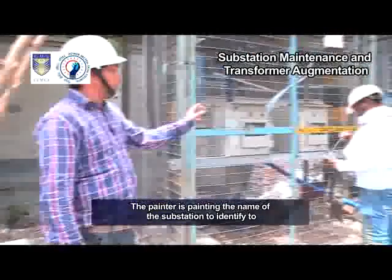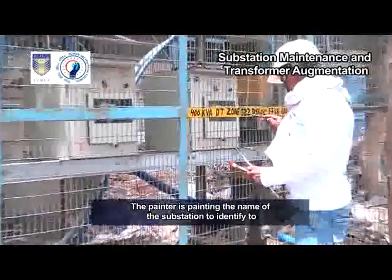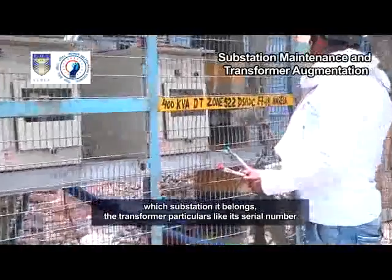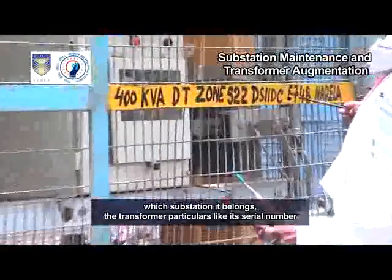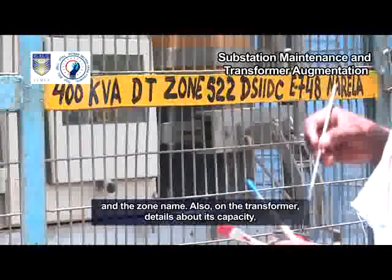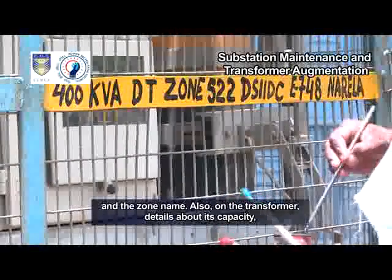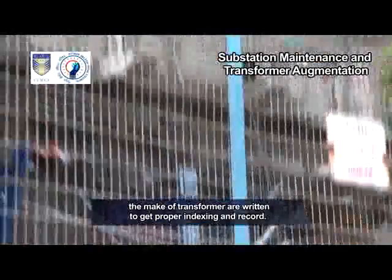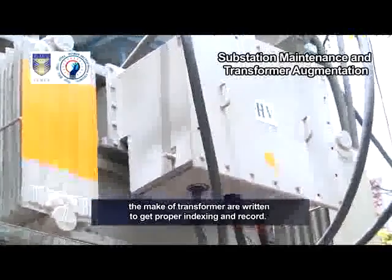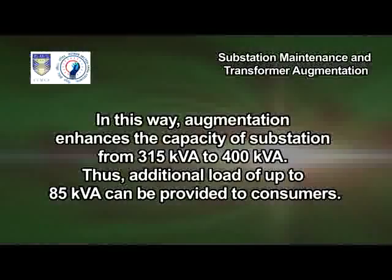The painter is painting the name of the substation to identify which substation it belongs to, along with transformer particulars like its serial number and its own name. Also, on the transformer, details about its capacity and the make of the transformer are written to get proper indexing and record.